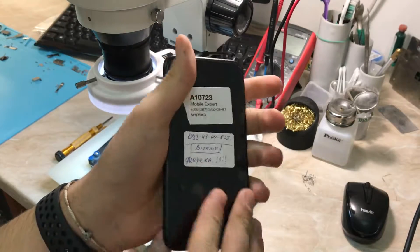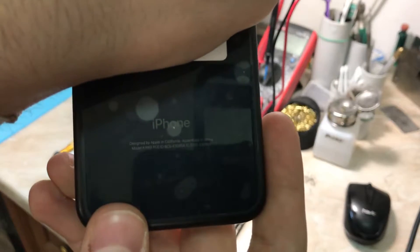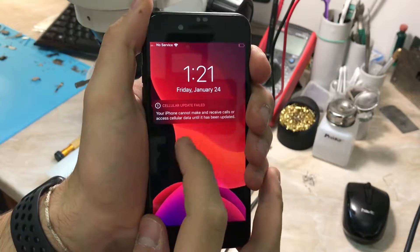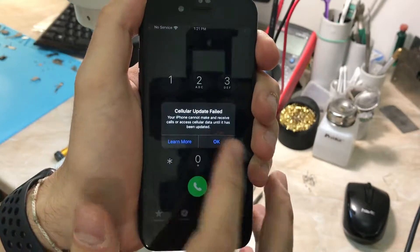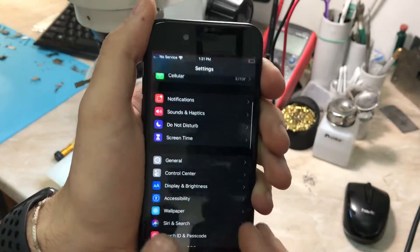Hey, what's going on everyone, my name is Antoine and welcome to another video on my channel. In today's video we have an iPhone 7 model A1660 that has no modem firmware and you cannot make any phone calls on it. It's a typical issue on the model A1660 because it has a Qualcomm modem.